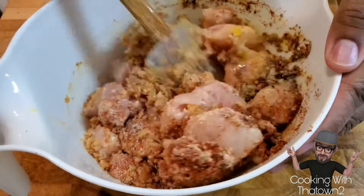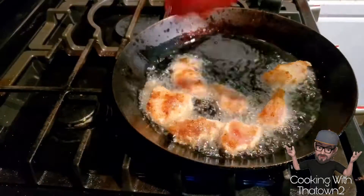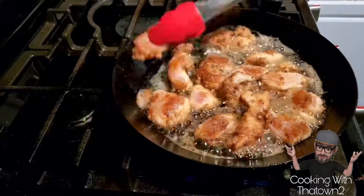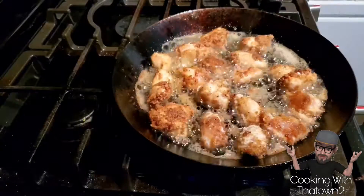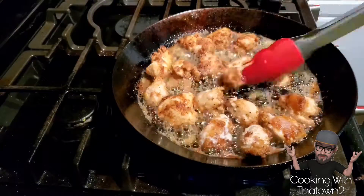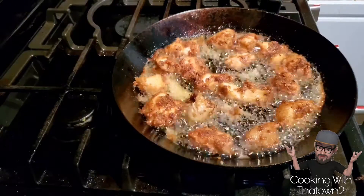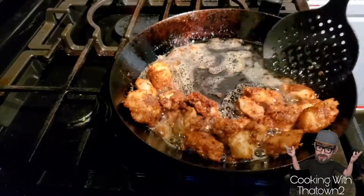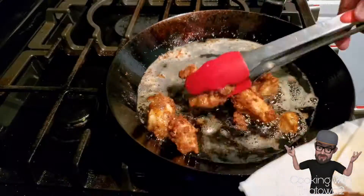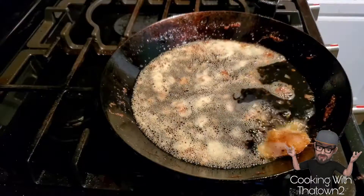If I were to do this again, I would probably season the chicken first, then add the egg mixture to coat the chicken, and then add the breadcrumb mixture to that. The pork rind started to fall off of the chicken and the grease, but it still came out with a nice crust. I didn't want to season each piece, dip each piece into the egg mixture, and then roll that into the pork rind mixture — that would just be too time-consuming. But this turned out fine; I would just season it first to coat it a bit better.